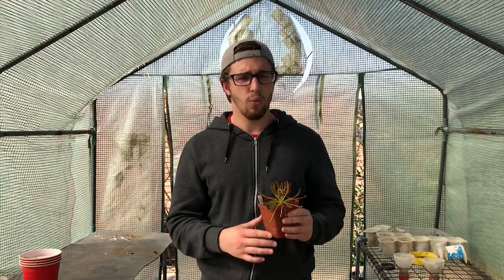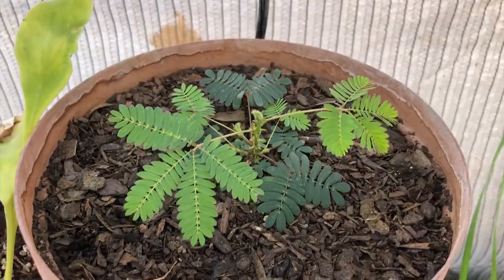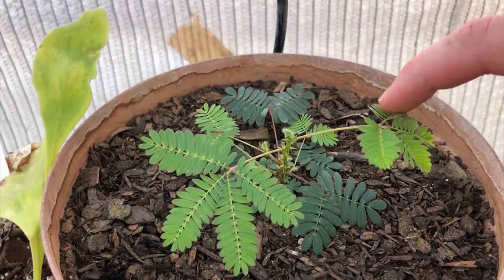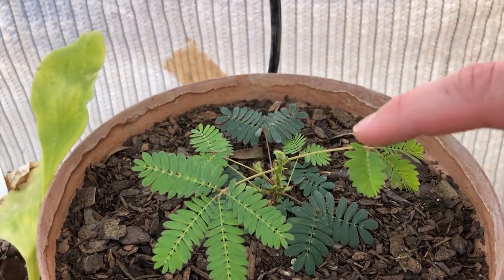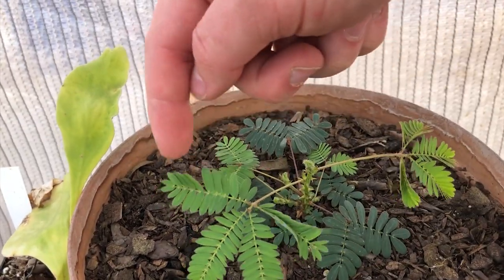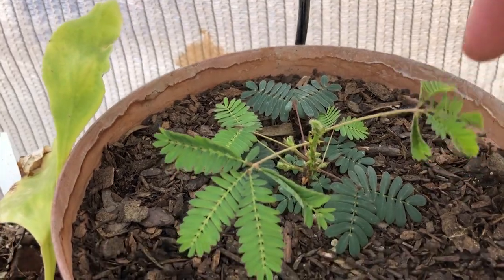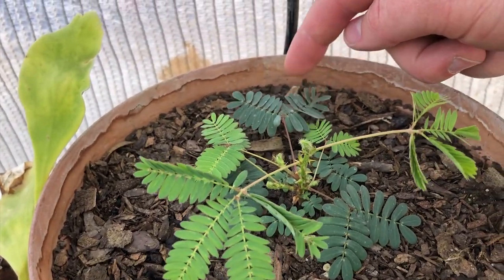So if you've made it this far in the video, let me ask you a question: what kind of plant is closing its leaves in the next clip I'm about to play? Let me know in the comments below, and if you get it right I'll pin you. If you found this video helpful, please leave a like. Check out this video.